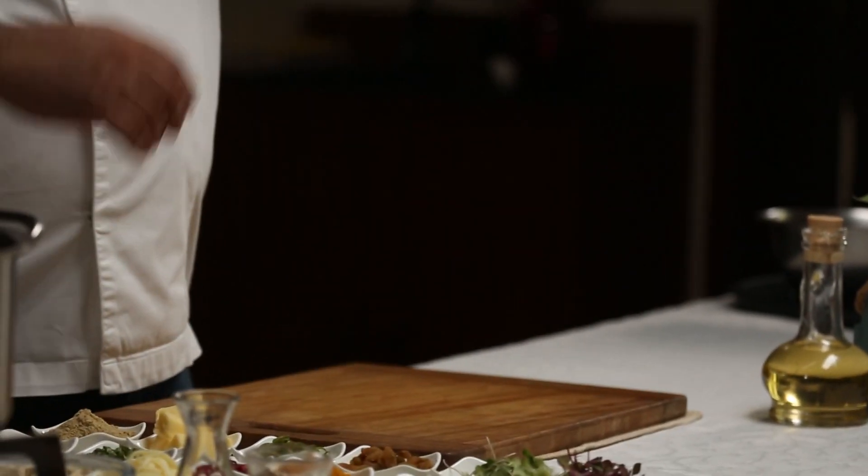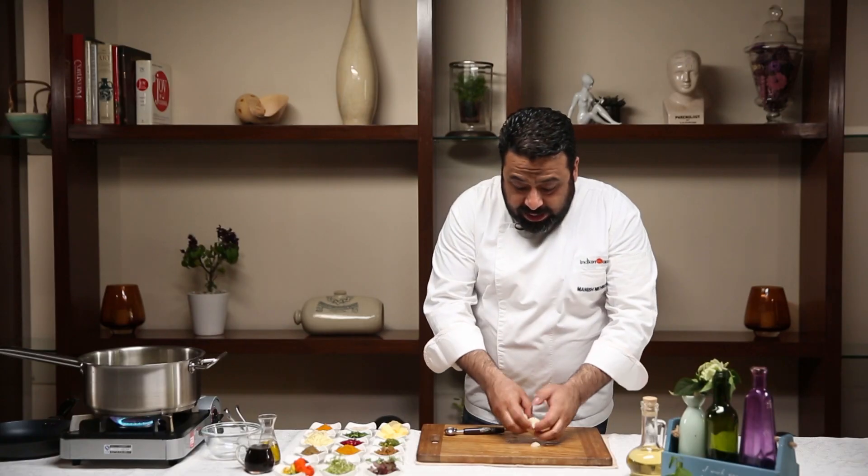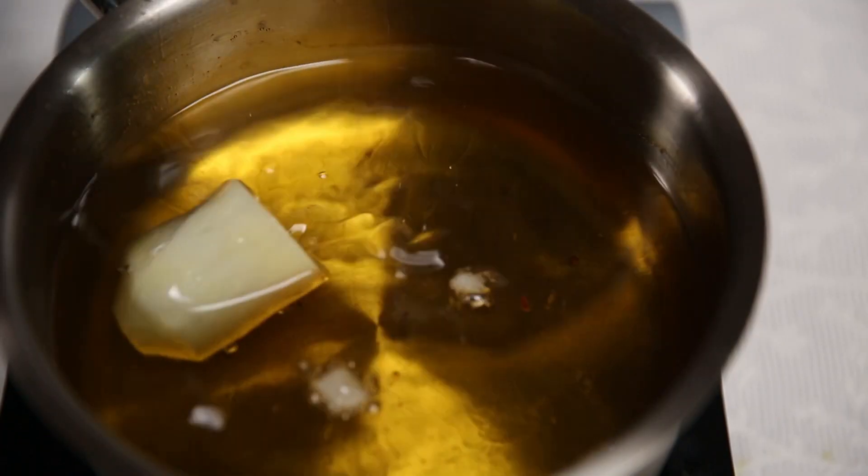This is the potato — scoop it out, put it for boiling, and I'll keep these trimmings to make a filling out of it. We are going to put it for frying.